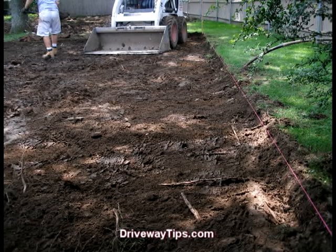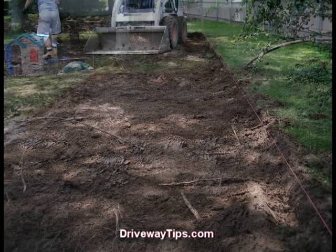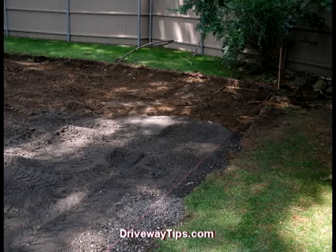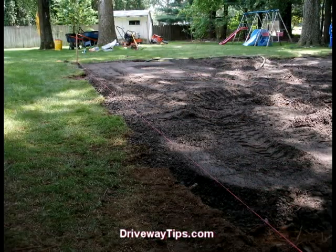The excavation process is finished. It's time to bring in some gravel. Either the processed gravel or recycled gravel with one and a half inch stone will be suitable. They both have a grayish tint, pack like cement and make an excellent foundation for your basketball court.